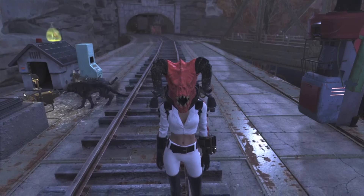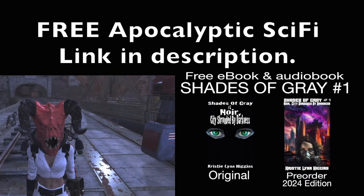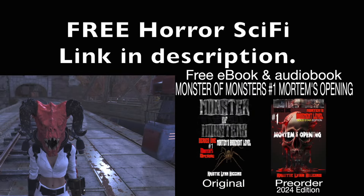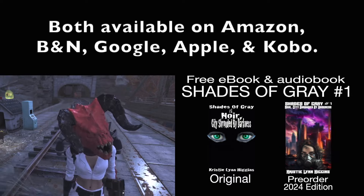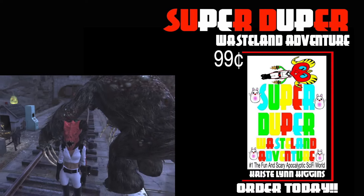Hi everyone, Deathclawgirl here, and welcome to another one of my videos. We're going to be checking out the Pip-Boy diecast that has been issued out for pre-order. It is one from the Fallout TV series, so we'll be checking that out.